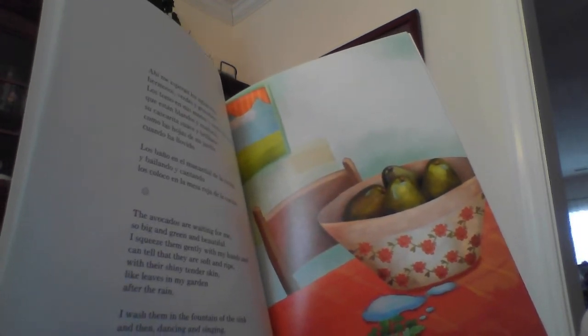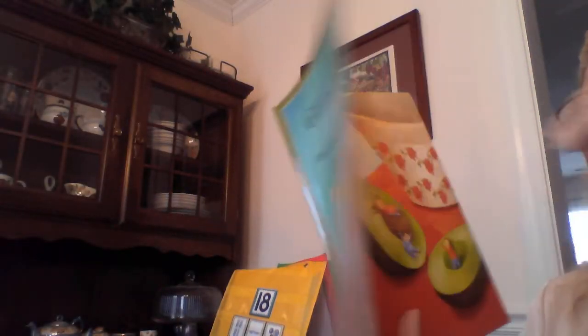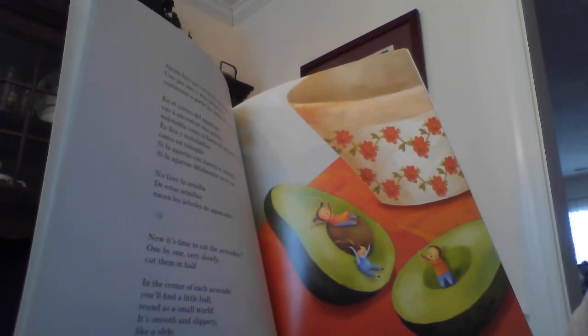The avocados are waiting for me, so big and green and beautiful. I squeeze them gently with my hands and can tell that they are soft and ripe, with their shiny tender skin like leaves in my garden after the rain. I wash them in the fountain of the sink and then, dancing and singing, I put them on the red kitchen table. Now it's time to cut the avocados one by one — very slowly cut them in half.